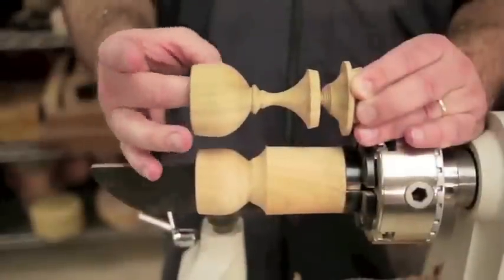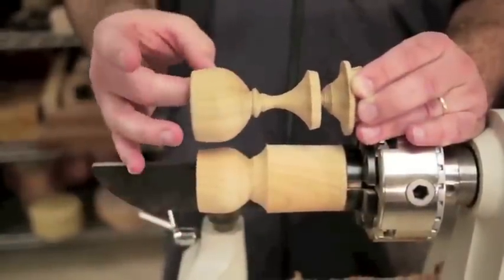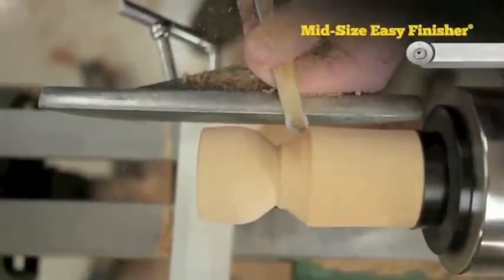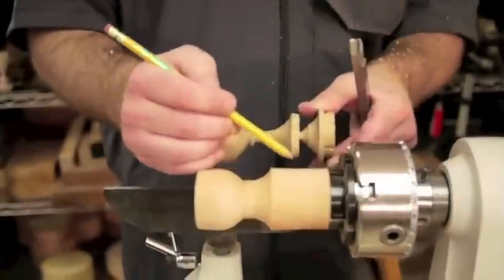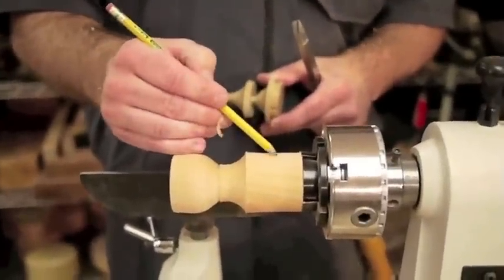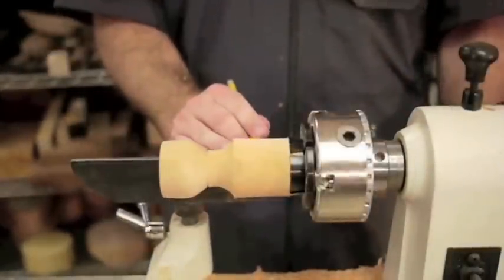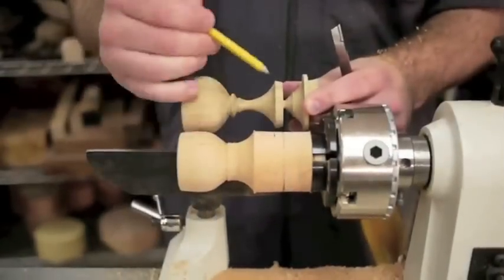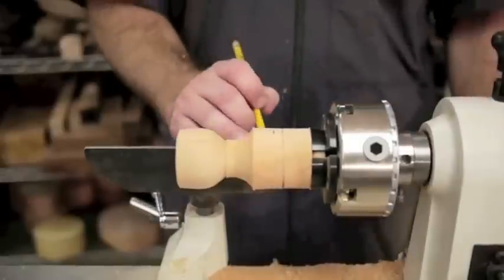My goal when hollowing is to end up with a uniform wall thickness. Now that we've got the hollowing done, we'll start shaping the stem and the base. I like making a pencil mark for the base of our cup about an inch from the chuck jaws. This will give us room to cut the cup off when we're finished. We'll also mark where we want the top of our base so we know where to stop cutting.